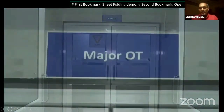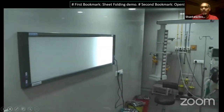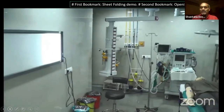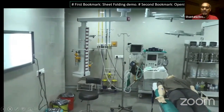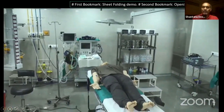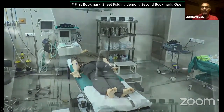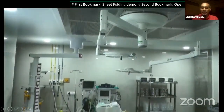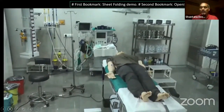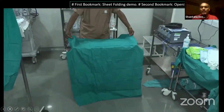As you know, the autoclave or the preparation for the OT begins a day prior. That's the reason once you plan, make sure all your draping and equipment is sterilized in a proper way so that your draping works and the instruments that you need for your OT are all planned and ready to be executed on the table.